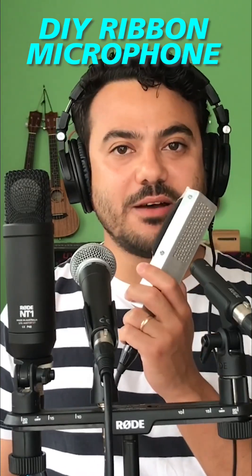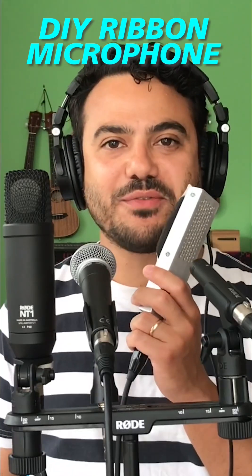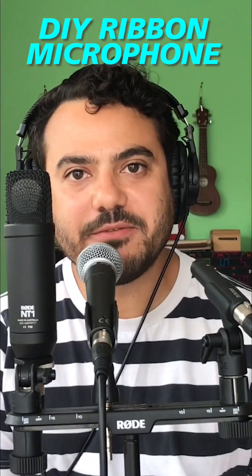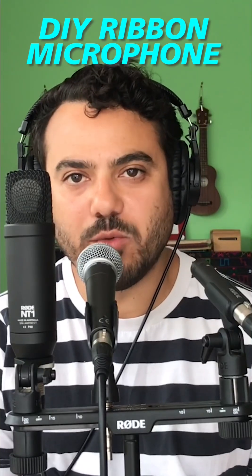Today I want to show you the difference in sound between all these microphones you can see on the screen and my ribbon microphone. I'm talking now through the Shure SM58, this is one of the most recognized dynamic microphones in the world.